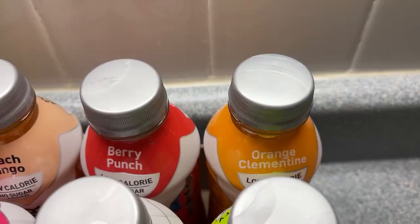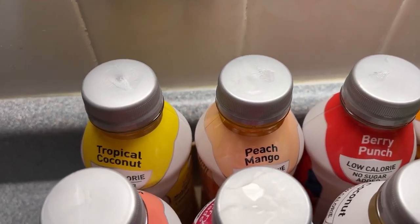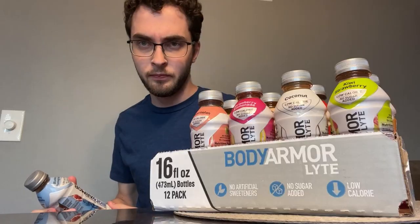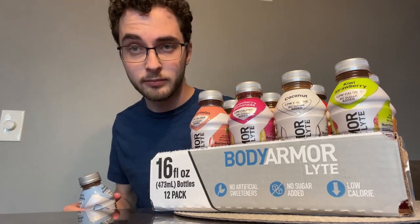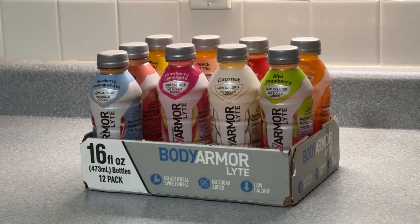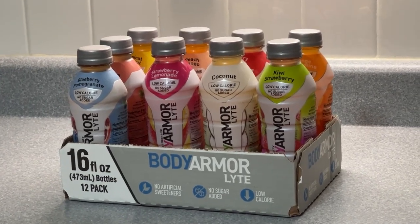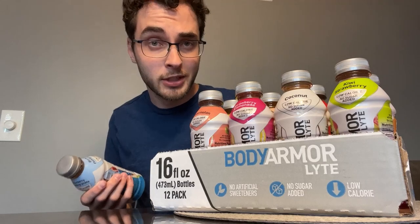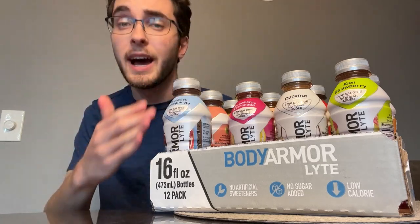To compare, the blueberry pomegranate light only has 20 calories and 2 grams of sugar. It says no sugar added, but there will be a little bit — for instance, Prime drinks also have 20 to 25 calories and 2 grams of sugar. These are much healthier than regular Body Armor. The blueberry pomegranate is the only light I've ever had — I thought it was pretty good for a low calorie drink. There are nine of them and I have all of them here. Let's try the peach mango.